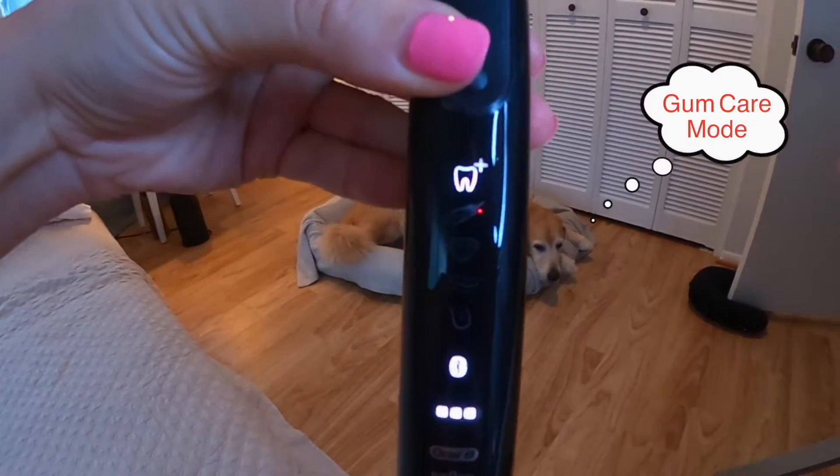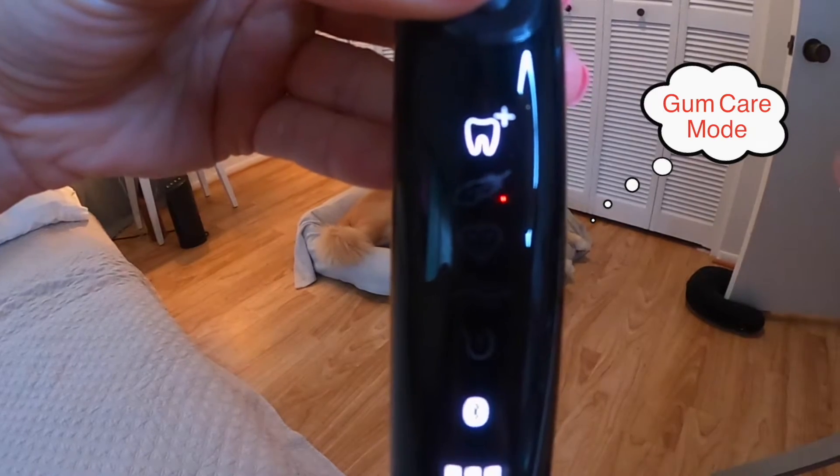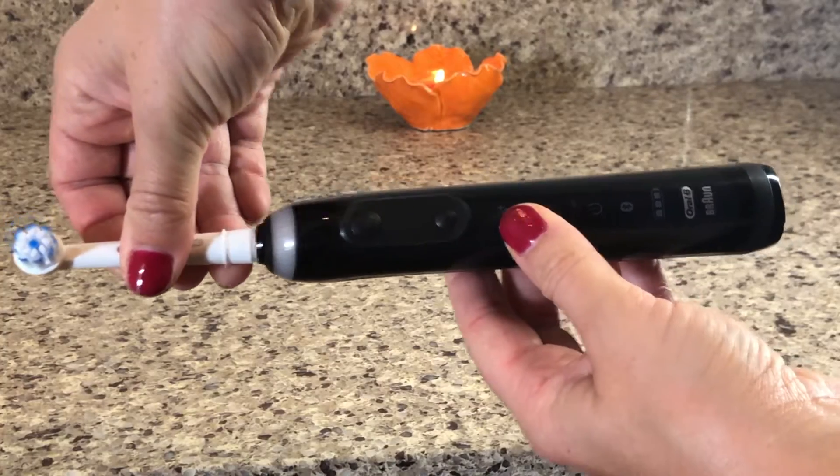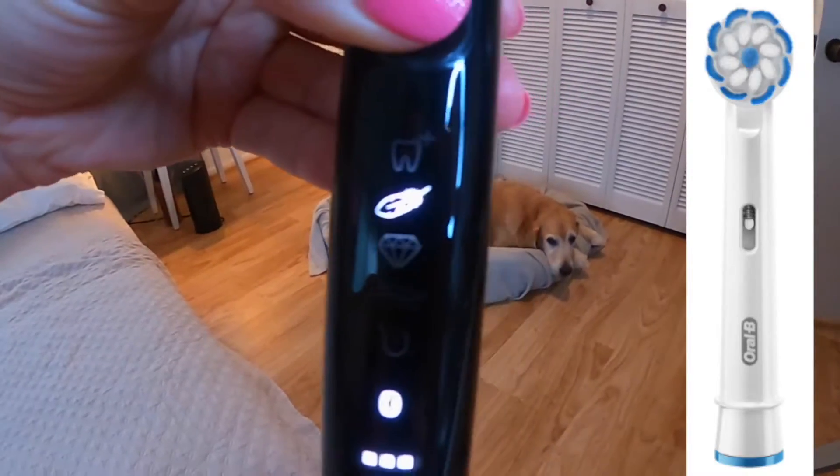Next we have gum care mode, indicated by the little tooth lighting up. This is good for people that are fighting gum disease, gum infection, or gingivitis, and you can use the gum care toothbrush head in this mode.